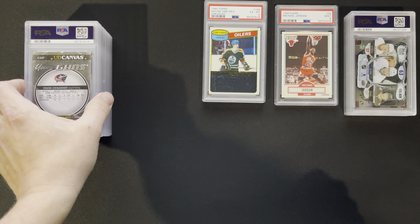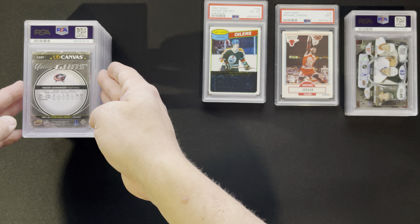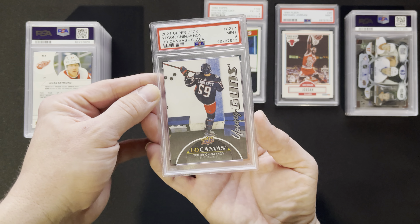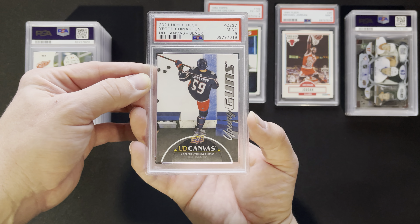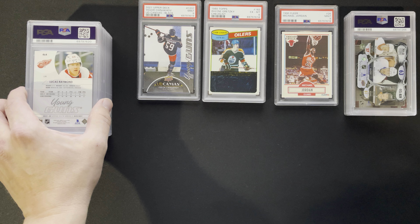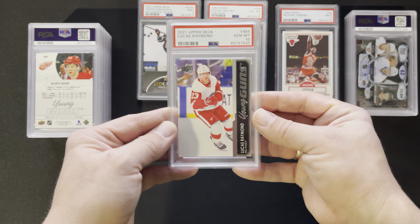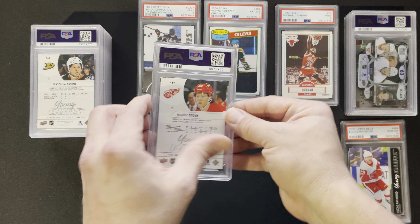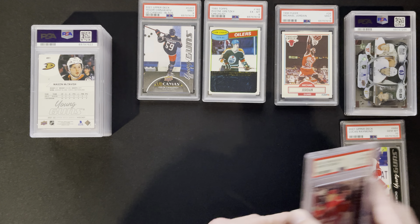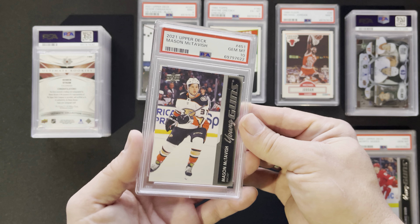Looks like we're going into some hockey now. This is Igor Chinnikov — this was a black canvas. I thought it was in pretty good shape and it did get a nine. Lucas Raymond — picked up some more of these, obviously busted from packs — got a ten on him. Moritz Sider, another ten there. And Mason McTavish — that is a ten there.